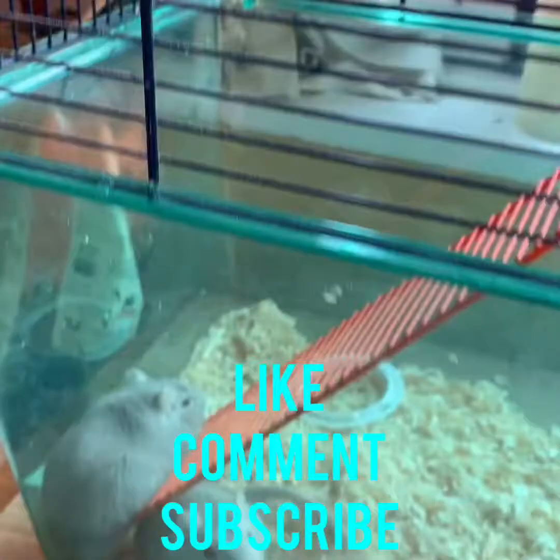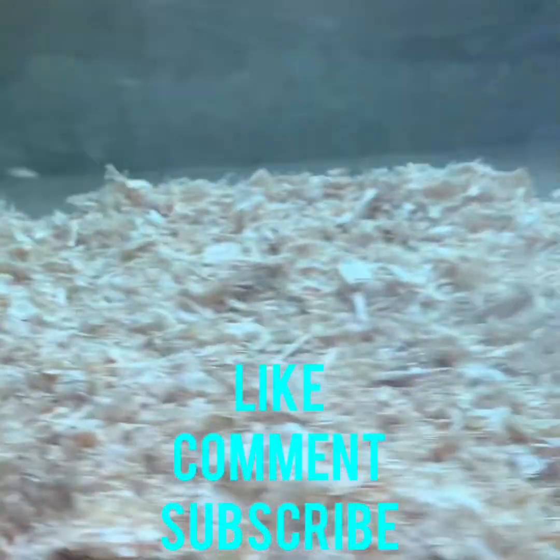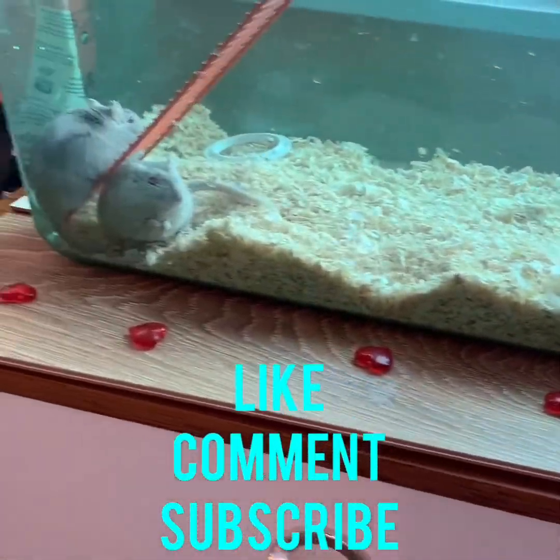And your job here is done and your gerbils are happy. The cage is spotless — like, comment, and subscribe!